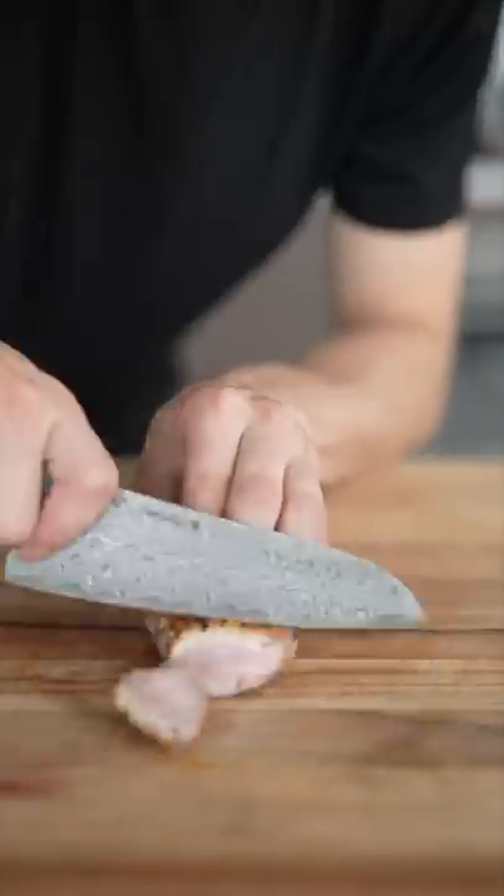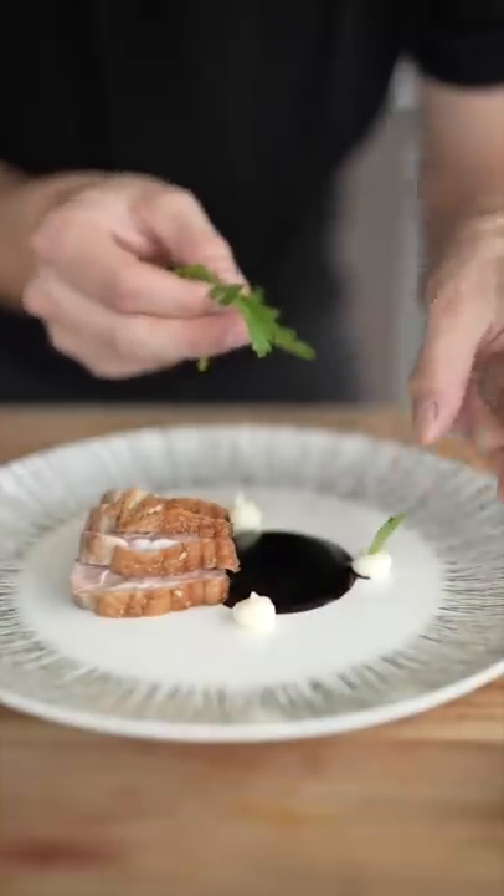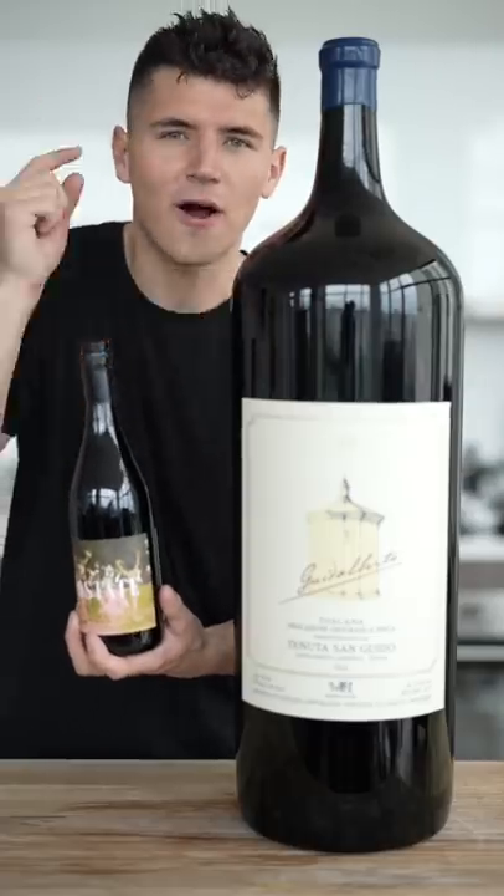We'll remove the herbs, then carve our duck, then our red wine reduction, potato puree, as well as a few leaves of parsley. Can you honestly say that's not one of the prettiest plates you've ever seen? It's soft, it's tender, it has an amazing grape wine flavor. I still can't get over how big this thing is.